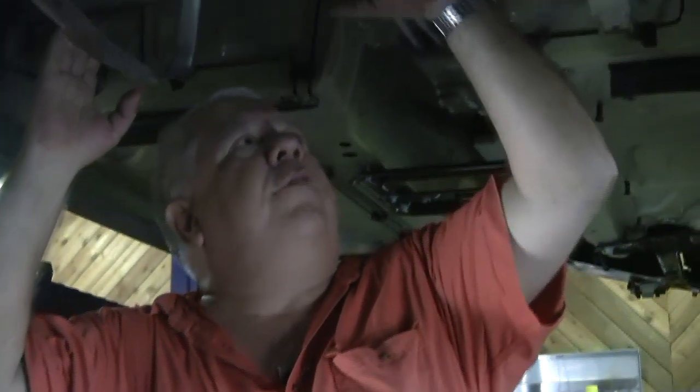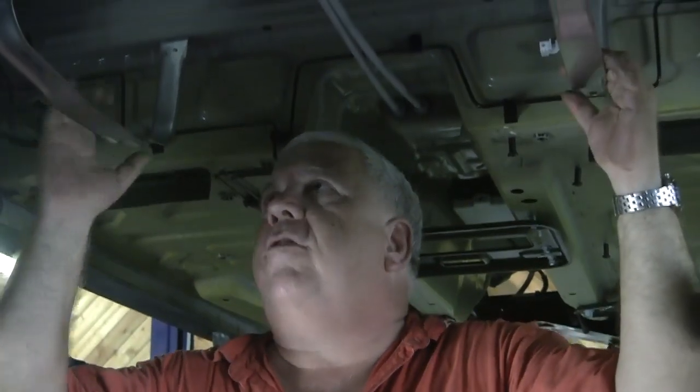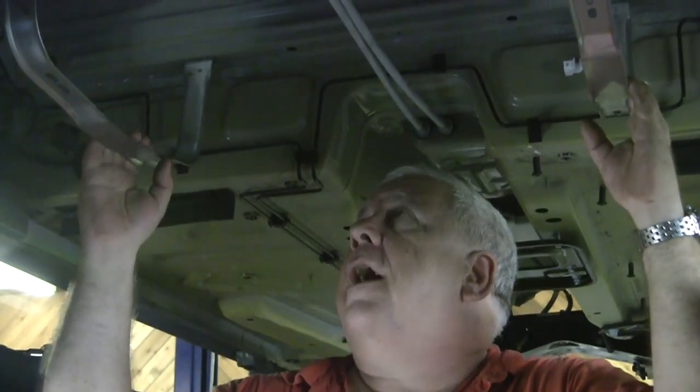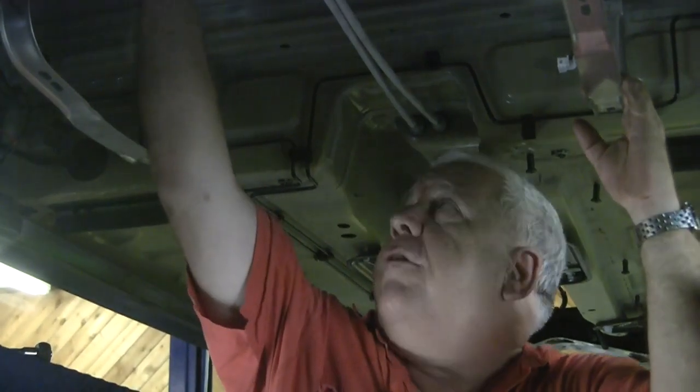We're underneath the car talking a little bit more about the gas tank removal. We're not really going to show you us lowering the gas tank — it was too comical for normal home video viewing. The biggest thing is you have to drain the tank. I would recommend you just drill two holes. It's a saddle tank that is high in the middle, and there are two tanks, one on each side, held up by these two brackets. We removed the brackets to lower the tank.